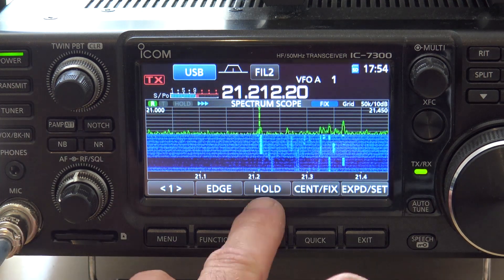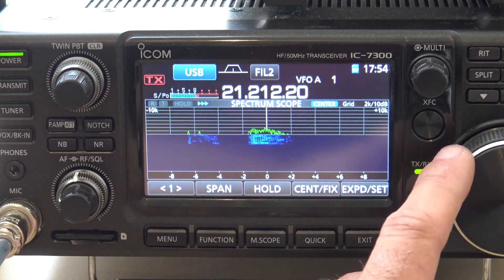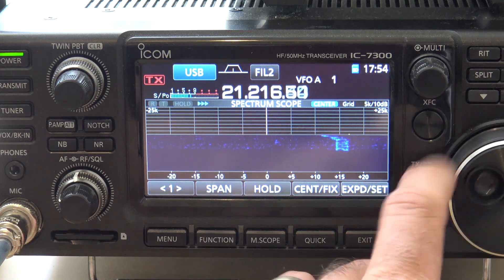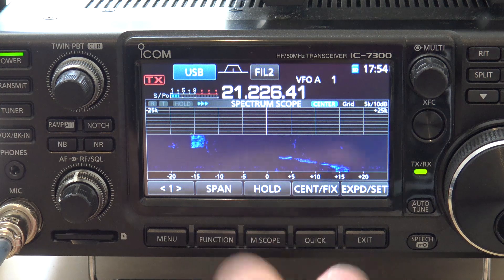On that screen you can see it changes and you can see a lot more across the entire band. You can also zoom in — take the center fix off and go to span, 10 kHz each side, 25. And I can go like this to find contacts easier on a noisier band.